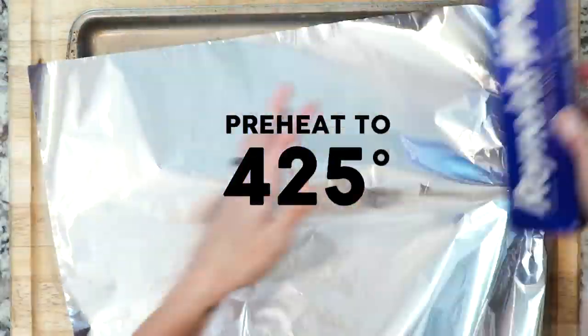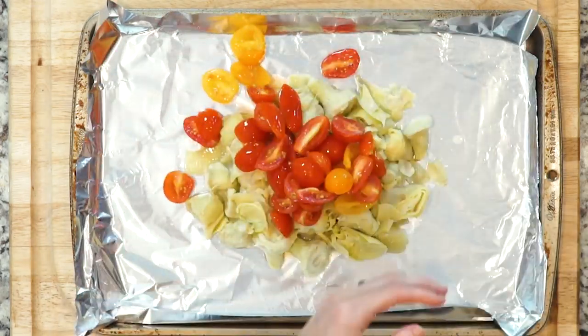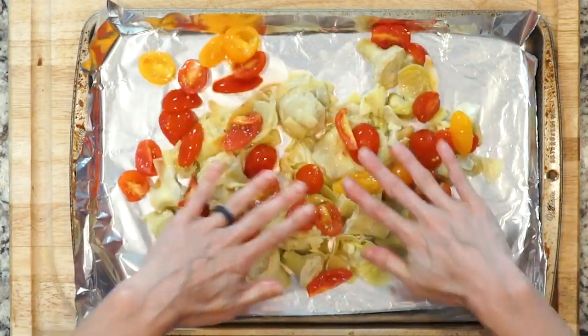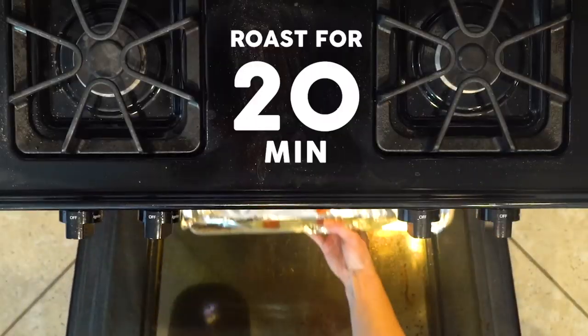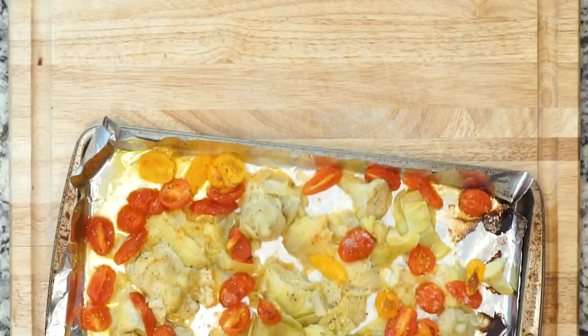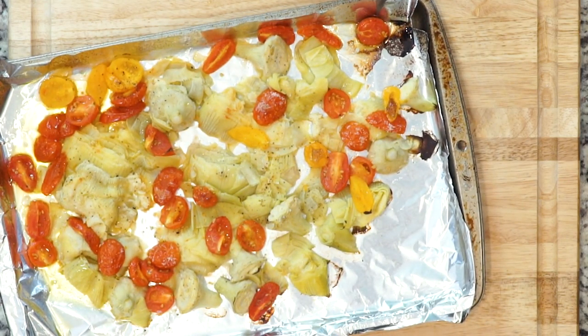This frittata starts by heating the oven to 425 and lining a baking sheet with foil. Spread the tomatoes and artichoke hearts out on the foil-lined baking sheet, drizzle with oil, and sprinkle with salt and pepper. Roast for 20 minutes. Once the veggies are done roasting, take them out of the oven and let them cool for a couple minutes.